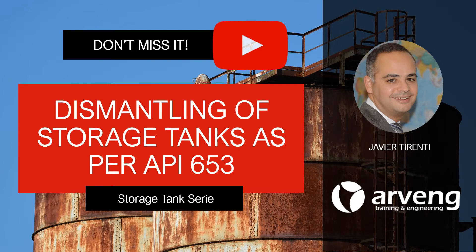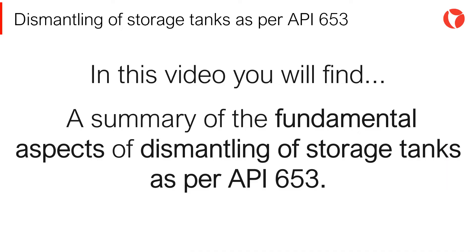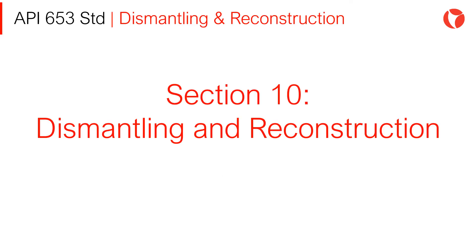Hi there! You are watching a video on API 653 Inspection and Repair of Above Ground Storage Tanks. Let's start with Section 10, Dismantling and Reconstruction.